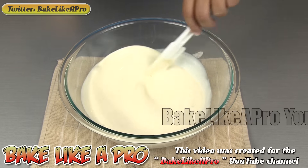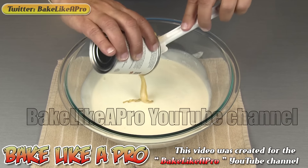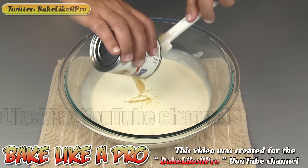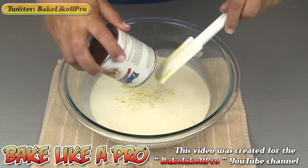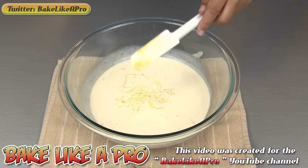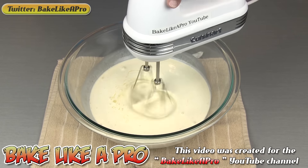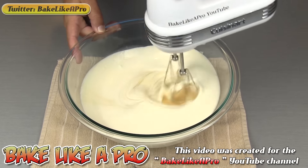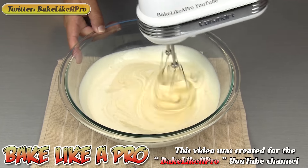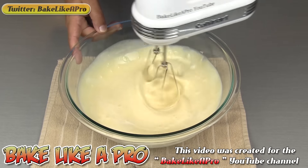And then all of our sweetened condensed milk. This is going to thicken all of this up — just get all of that in there. So that's it for the actual ingredients. Now I'm just going to get my hand mixer and start whipping this up. I can feel that it's nice and thick because of that sweetened condensed milk.